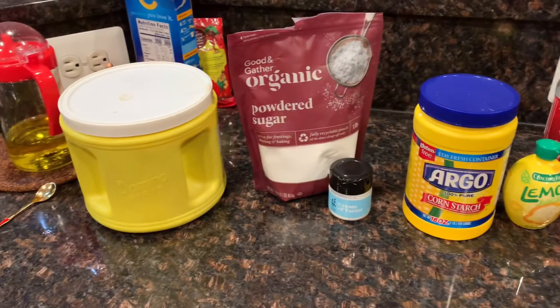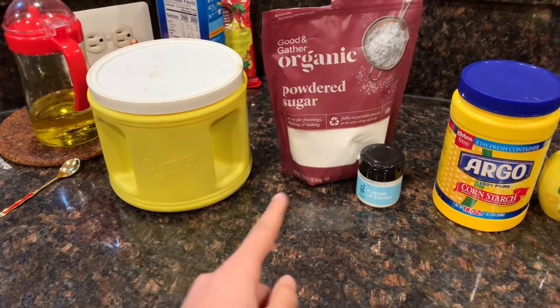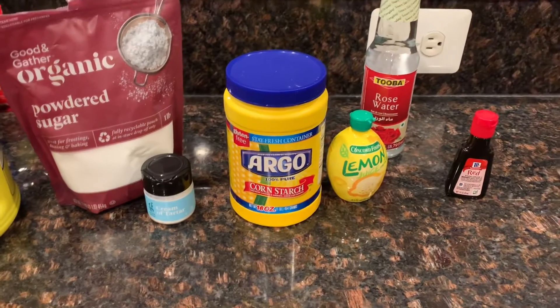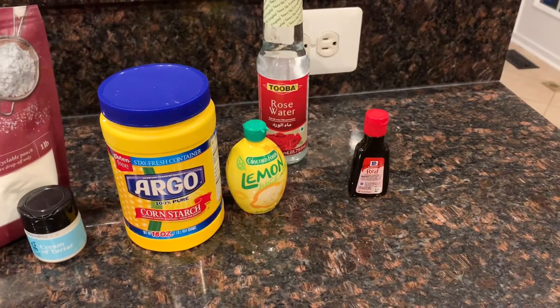First you have to gather all of your ingredients: granulated sugar, powdered sugar, cream of tartar, cornstarch, lemon juice, rose water, and red food coloring.